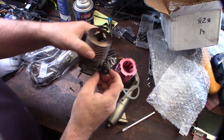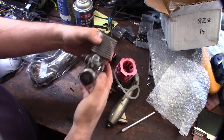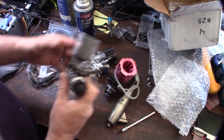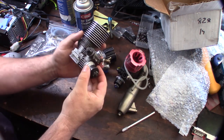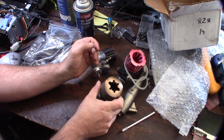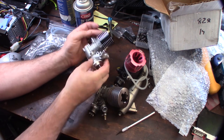It has a slide carb with a return spring too. These are sort of older engines — I'm guessing some of these are like 10 years old. I'm not sure about this one right here, can't get good information on that one. But I'll be making some future videos — I'm probably gonna be putting these two in my Mugen MBX5 Truggy, and this one will be going into the BMT on-road 1/8 scale.